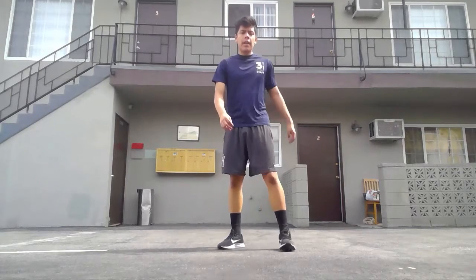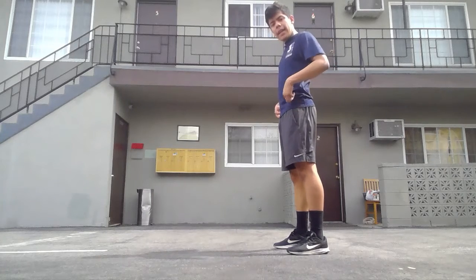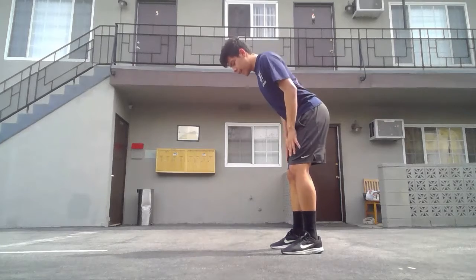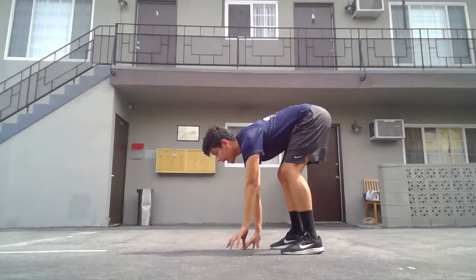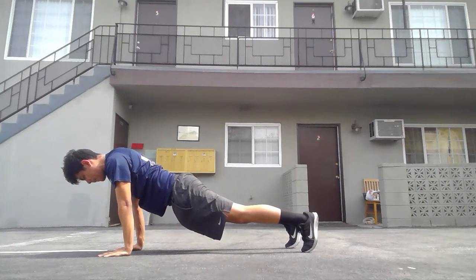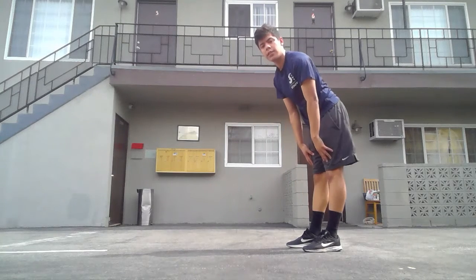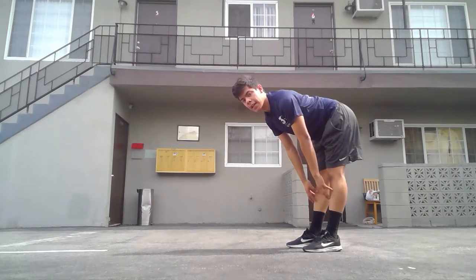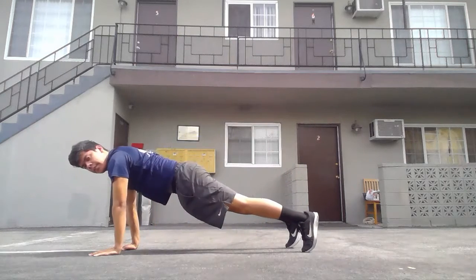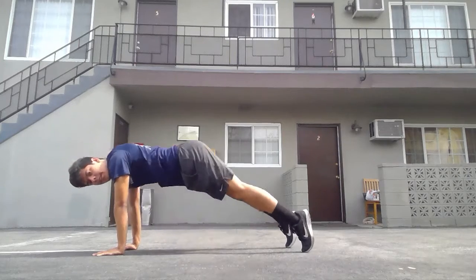For plank walkouts, here's a side view. We're going to stand and break at the hips as if we're looking over a cliff. Go as low as you can, touch the floor, and walk out into a high plank, then come back up. You can slightly bend your knees — don't keep them locked. Belt buckle in. Don't let the hips come all the way down or pike too high — just maintain a solid plank position.